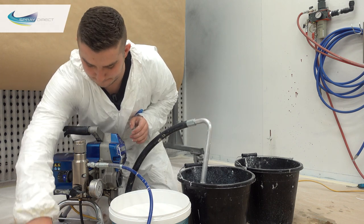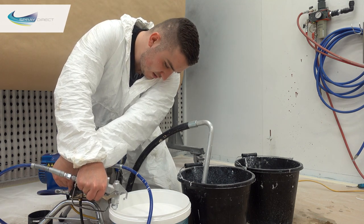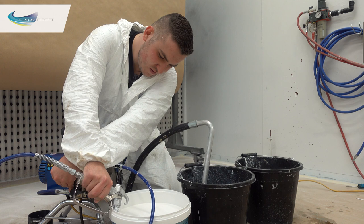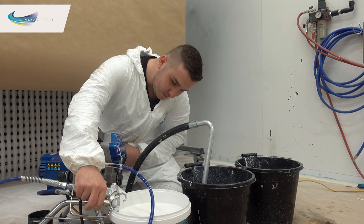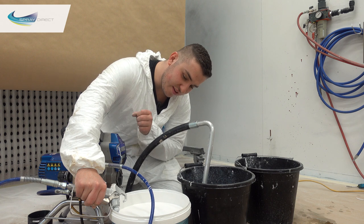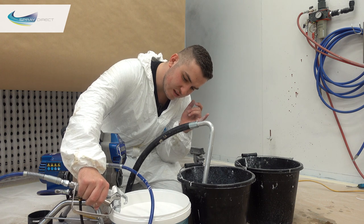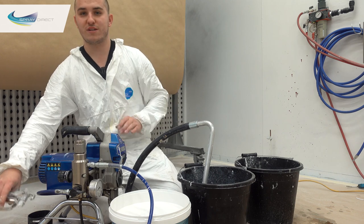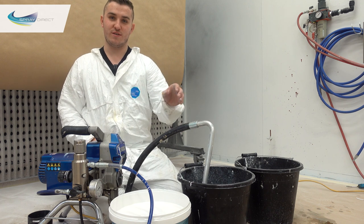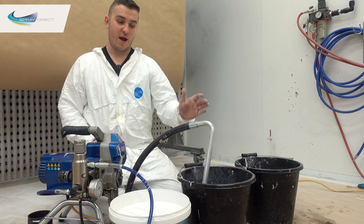We'll drop that into our water bucket. Now we're going to chase the paint through here — we've just got it coming out of the gun now. What we're looking for is a break in the paint pattern, there's going to be a little spit of air like that — there you go. So now we've got water coming out. There was a little spit from where I took it out of the paint and put it into the water, so a little bit of air had gone in there, and that spit is what we're looking out for to know when we're running out of paint and pushing water through.